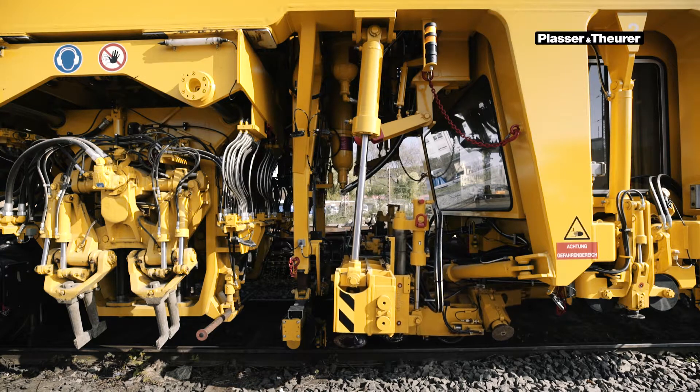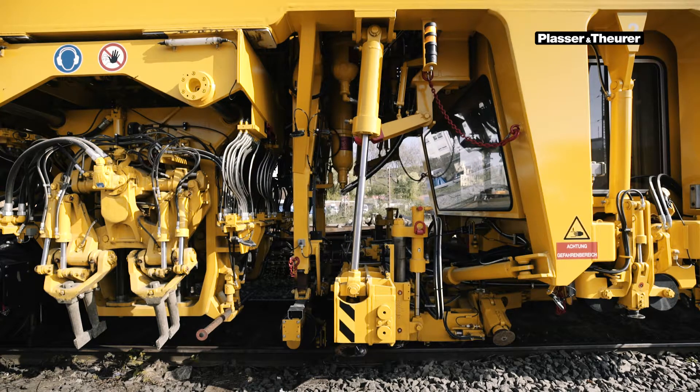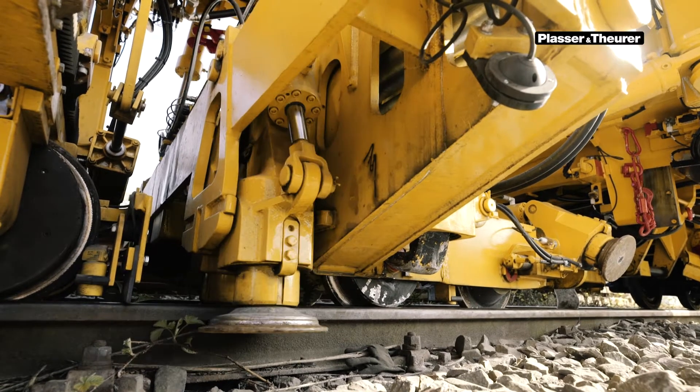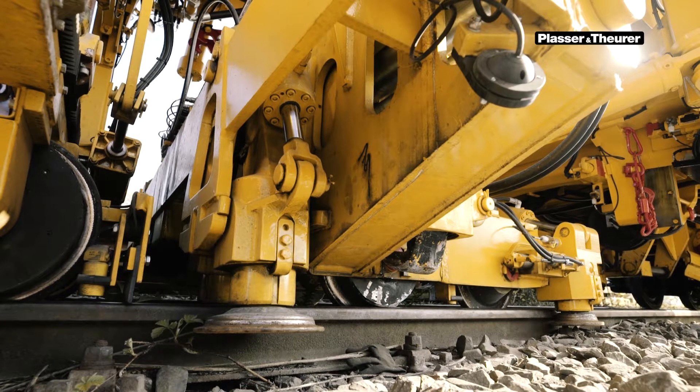It is also possible to move the lifting and lining unit to the right or left with this intermediate switch. If the lifting and lining unit is correctly re-railed, this is shown on the indicator desk in the tamping cab by two green LEDs. So that lifting and lining can also be done, the roller clamps must be pre-selected.